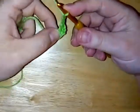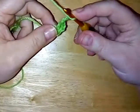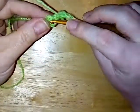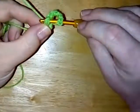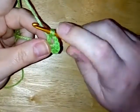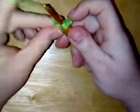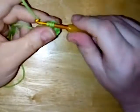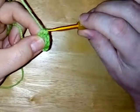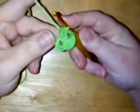A two double crochet cluster is a bit like when you do a double crochet two together — two incomplete double crochets. So yarn over, insert into your ring, yarn over, pull through, yarn over, pull through two loops and leave that last loop on your hook. Yarn over, insert into the ring, yarn over, pull through, yarn over, pull through two loops and you've got three loops on your hook — yarn over and pull through all three. That's two stitches together, a two double crochet cluster.